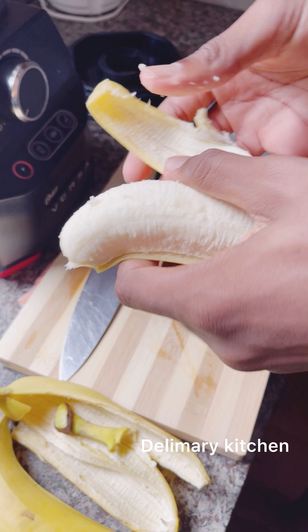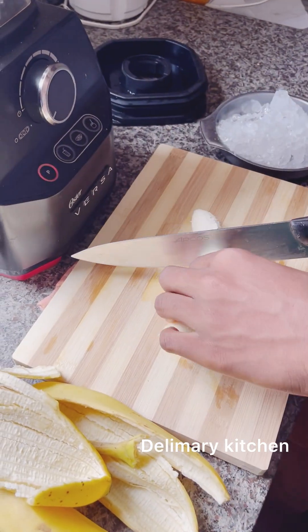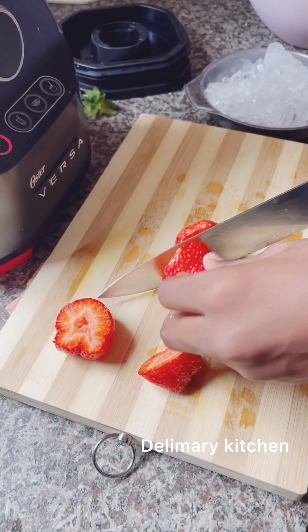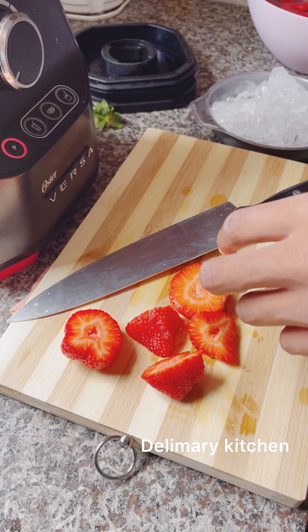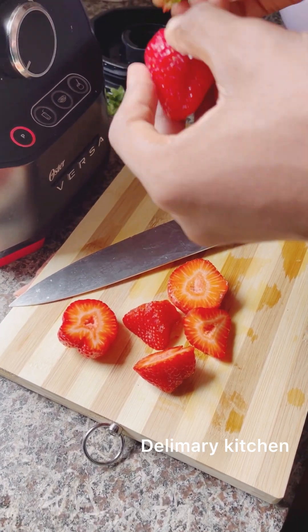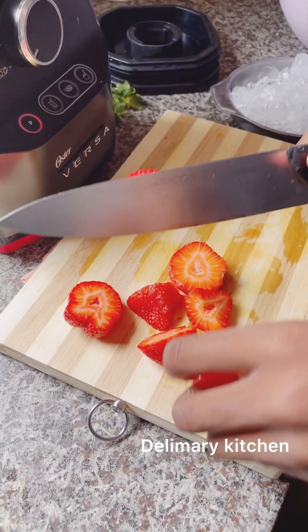You can use your hand blender to blend everything together, but I love this blender because it blends everything very smooth. So after the banana, we are now cutting our strawberry. There is another way you can make this smoothie as well.